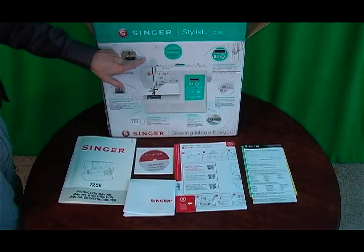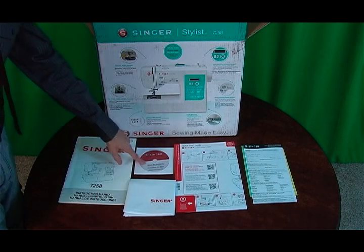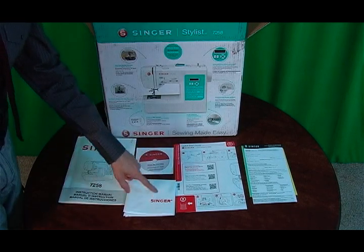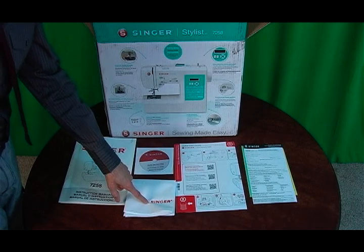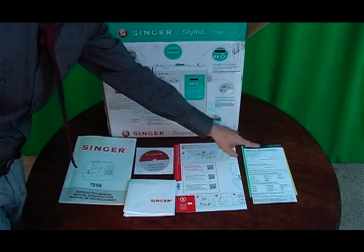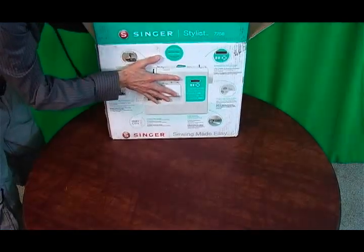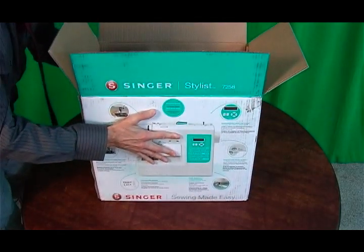So again, you have the sewing machine box. Inside it comes with the instructions manual, the Singer Ready Set Sew DVD, the Singer dust cover, the Singer quick start guide, and your Singer warranty card registration.